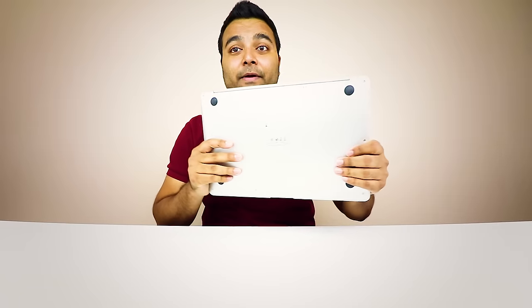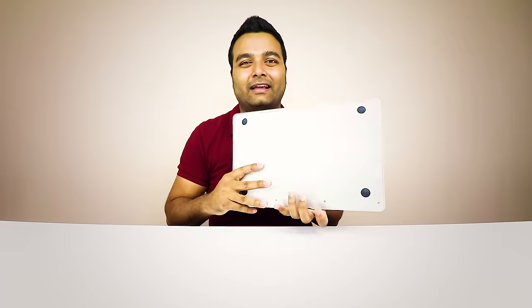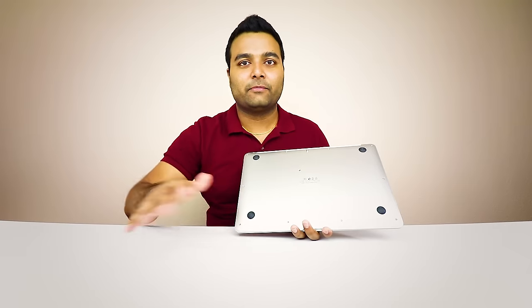It looks really thin and compact, and hopefully when I turn it on, this is going to be my daily driver. For less than $200, that is pretty good. You've got two speakers on the back — we're going to test out the sound. It's a cleaner finish because you don't see any speaker holes, kind of like a Mac. Also, it has four rubberized feet to keep it from moving around.